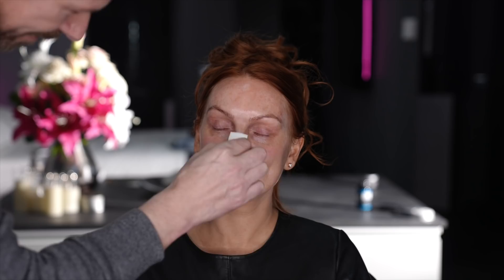I put about ten different serums on today. Why? Because I thought it needed to be better than it normally is. But you look lovely. No I don't. You do.